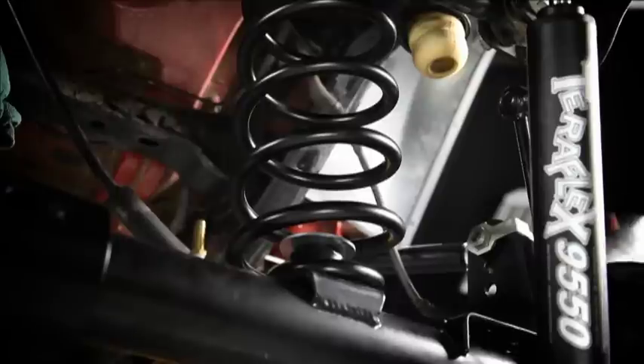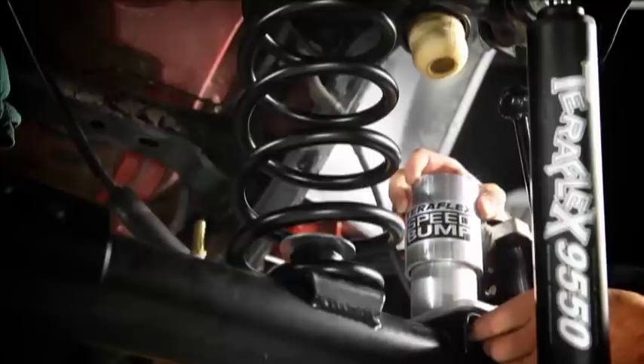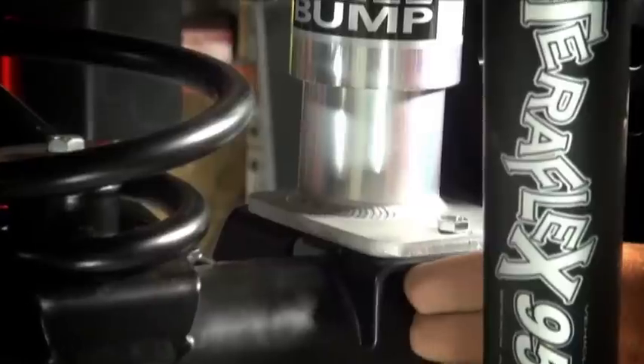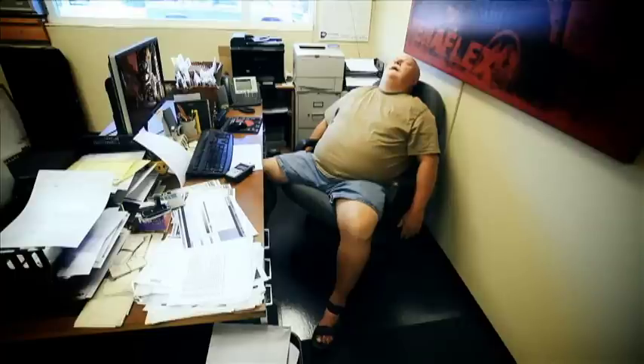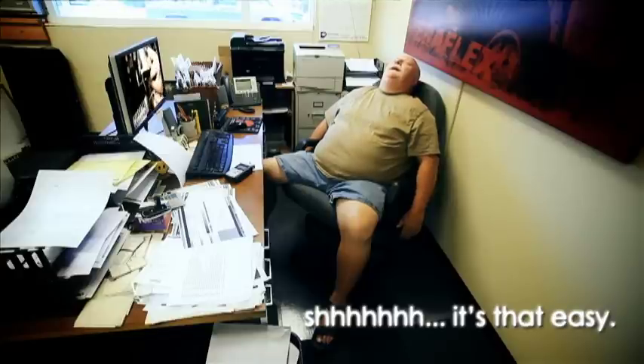We may want to take another look at that in slow motion. Let's start with the right rear. Grip the speed bump firmly with the right hand. Bring it into position with the extended portion of the base facing the rear of the Jeep. The mounting studs will drop into the factory bracket on the axle. Now this is the tricky part.